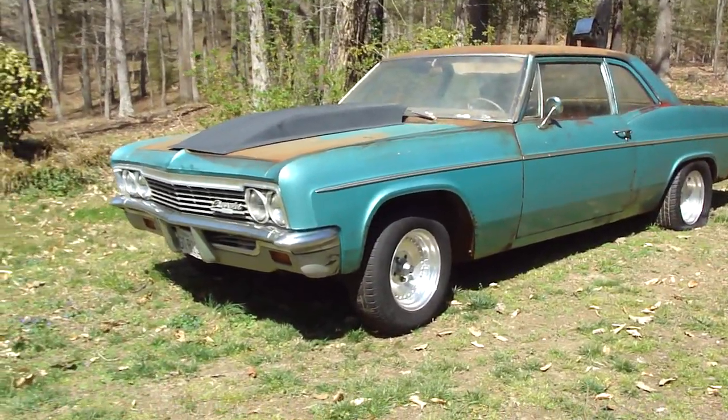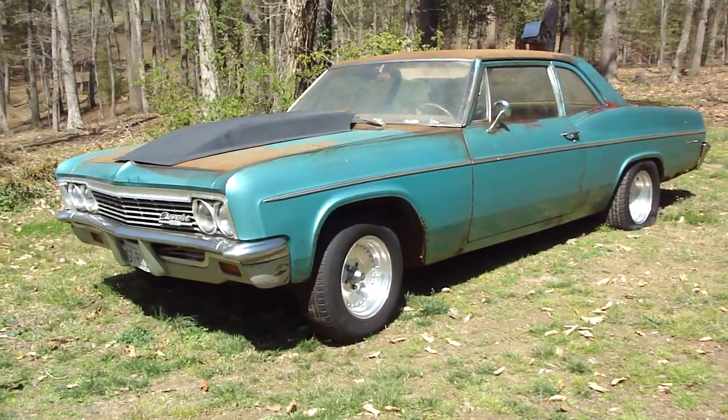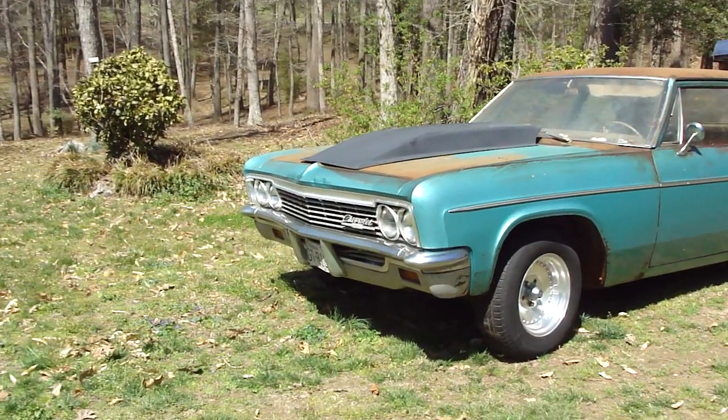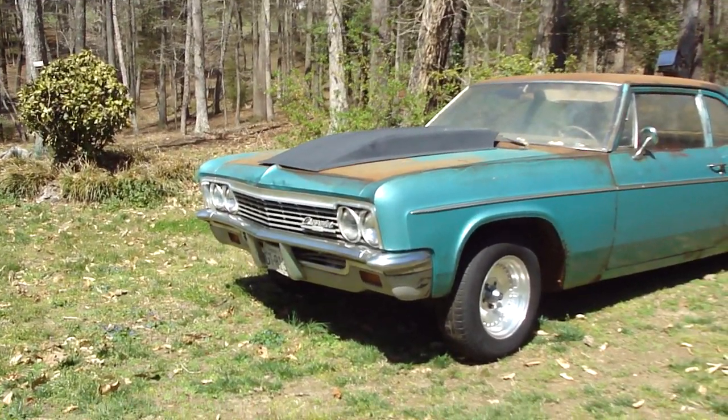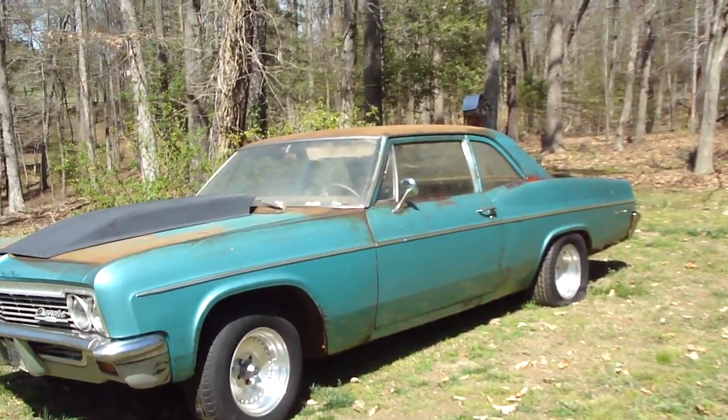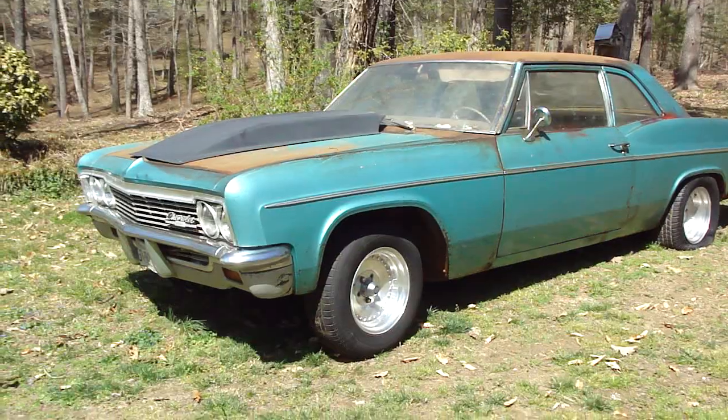What I did, I just took Brillo pads and Scotch-Brite and started rubbing on it. I've got the front end cleaned up a little bit and the sides. I've got the tires and wheels on it — they're center lines.